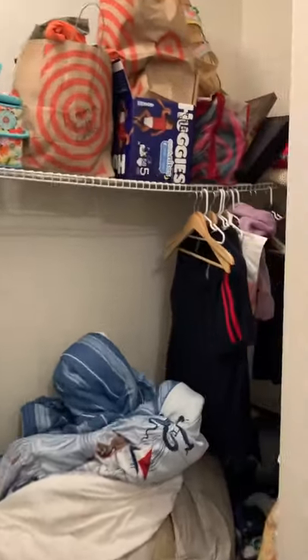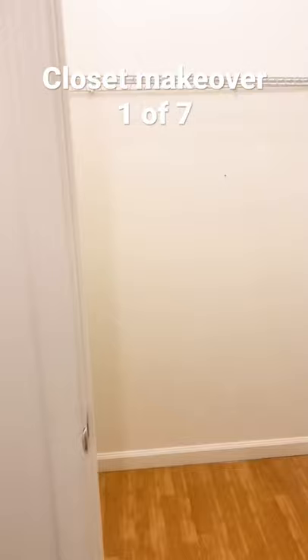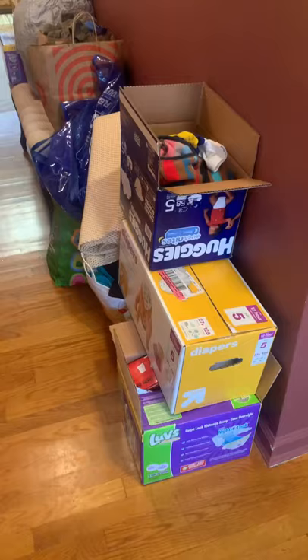A new client asked for help organizing and paring down seven closets in her family's military house. We started in this large hall closet outside their bedroom.